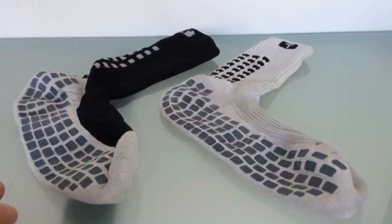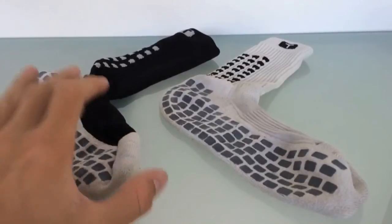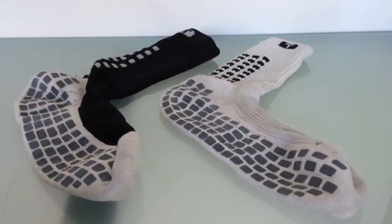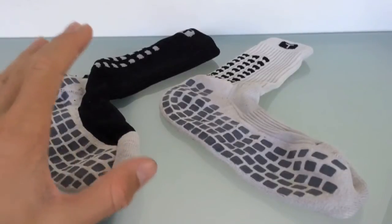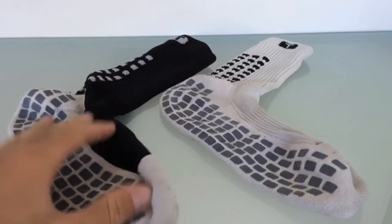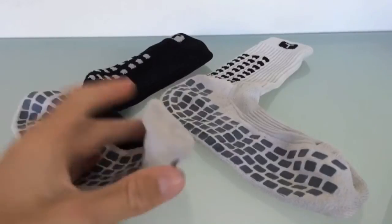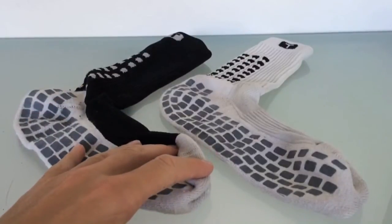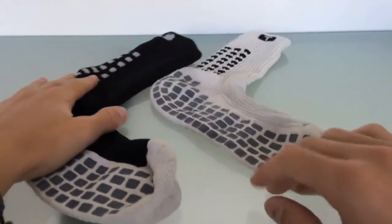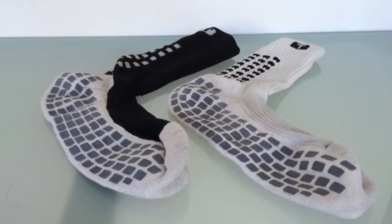Another question people ask a lot is whether these socks shrink in the washing machine, or if you have to wash them by hand. No, you can wash these in the washing machine. I've actually tried washing them by hand and they will stiffen up quite a bit, so I do recommend washing them in the washing machine, which is quite convenient. They do not shrink at all, so you can definitely wash them in the washing machine.